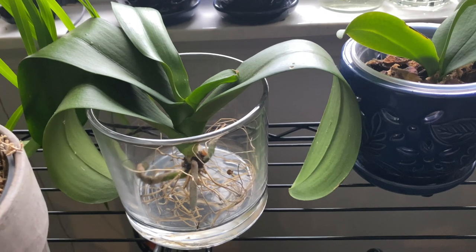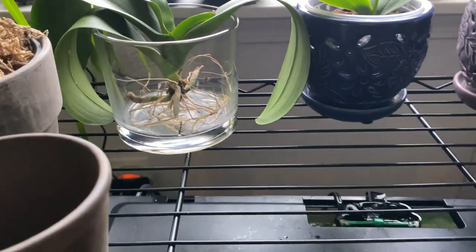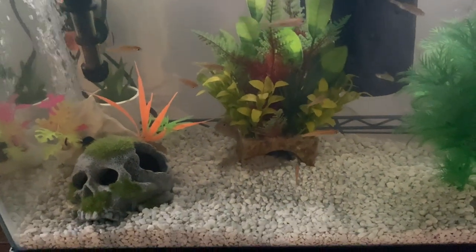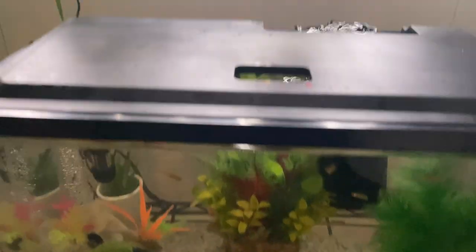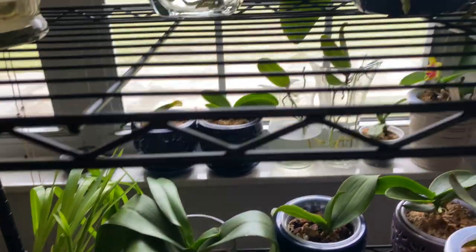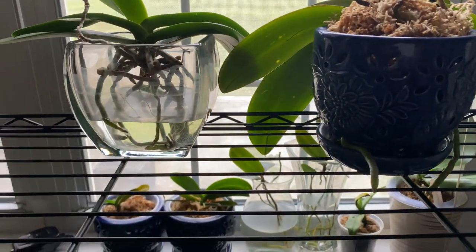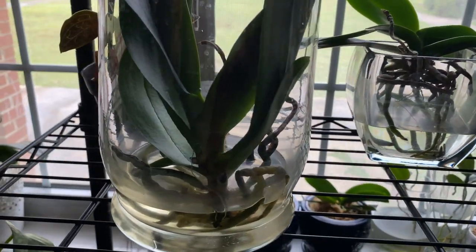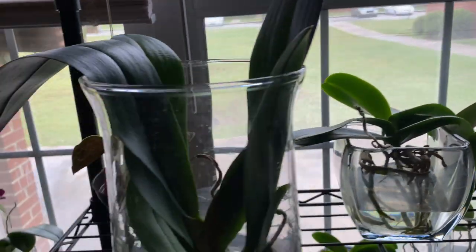I'm going to share what I am doing now with all of my orchids in water culture. I am experimenting using the water from my fish aquarium — I'm getting water out of there as I clean the aquarium and putting it in all of my orchids growing in water culture. As you can see, there is no black mold, no white mold, and the water is not even looking bad.